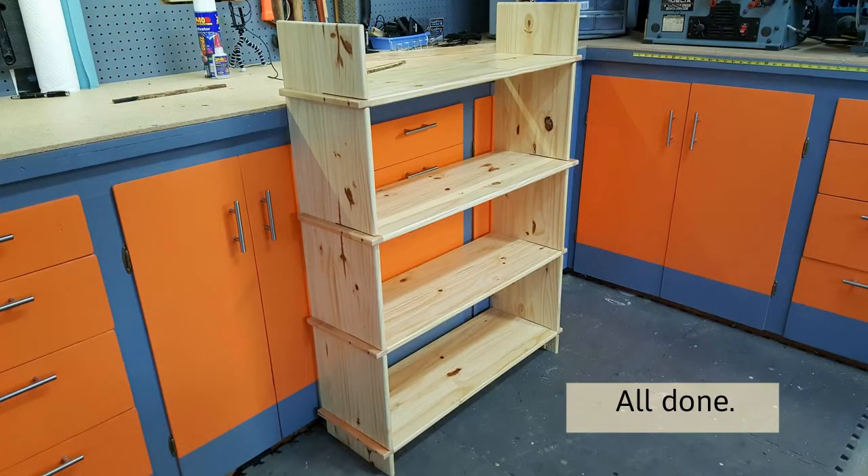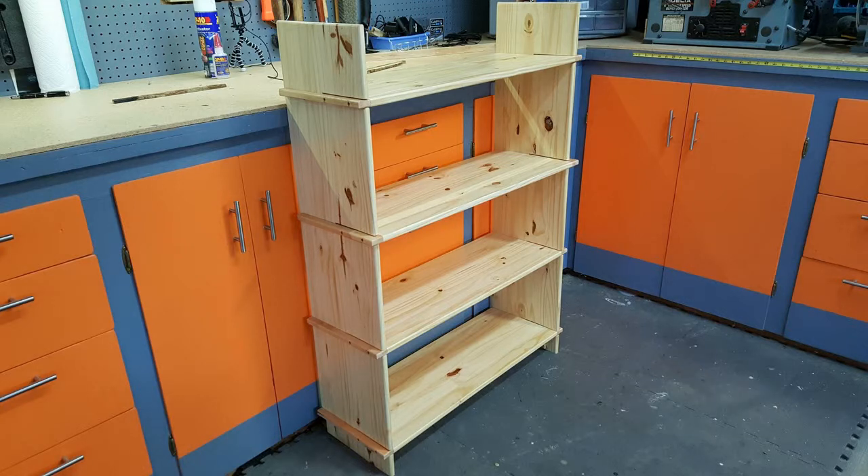There's the finished bookshelf. As you can see, it assembles and disassembles easily by slipping the shelves out of the slots and the vertical support. These bookshelves are great for people who are going to be moving around a lot, like college students. This is my fourth set. I usually go with a thicker shelf but I went with a thinner one this time because of the specific needs of the person who's getting it. I'll see you next time.